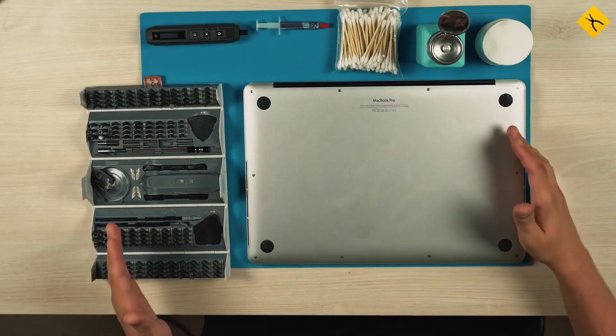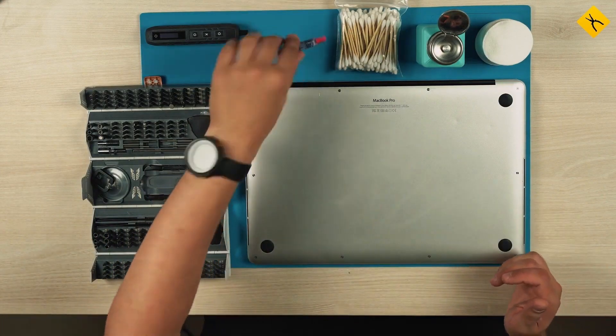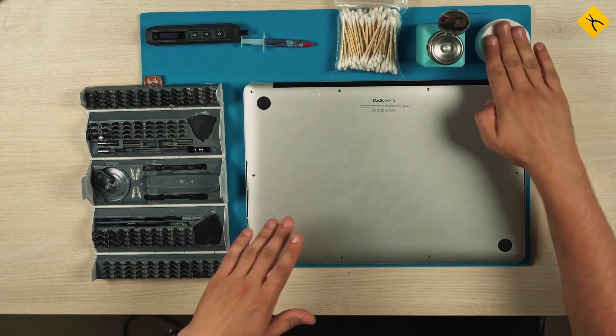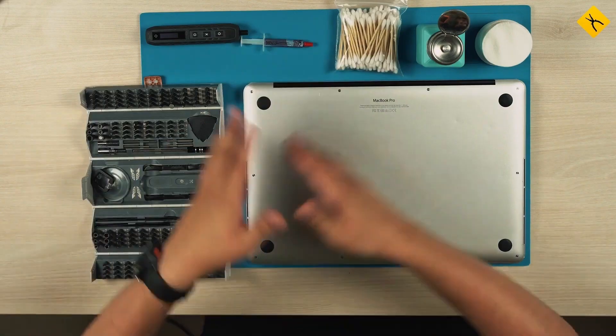Here is our workspace, some tools and the laptop itself. For the replacement we will need the thermal paste itself, cotton pads, sticks, alcohol for cleaning, and the JackieMe set for disassembling devices.